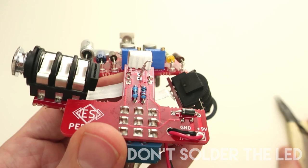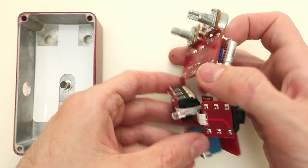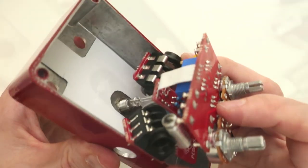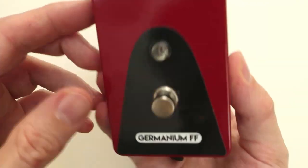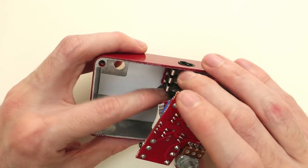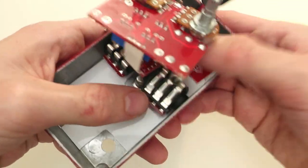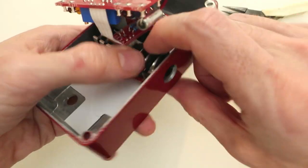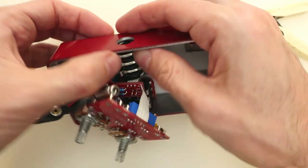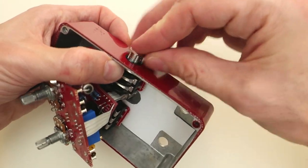Normally I bend one of the legs so the LED stays in place. Now is the time to box the electronics. Take your time and be patient, because this task takes some minutes. Normally I align the LED and the footswitch, and then I try to put the jacks into the holes. The best tip I can give you is to try to put the 4 elements — the footswitch, the LED, and the 2 jacks — at the same time through the holes, not just put one into the hole and try to force the other three. You can use some small tools like small pliers to help you put the things into the holes.